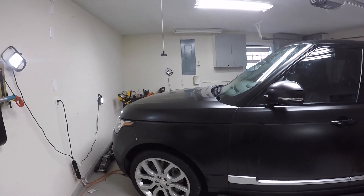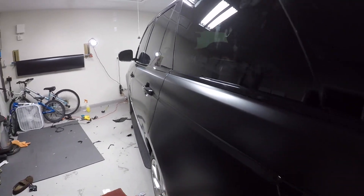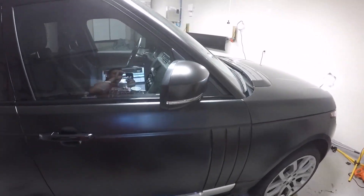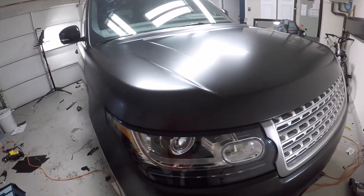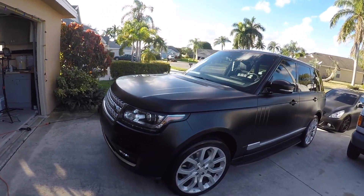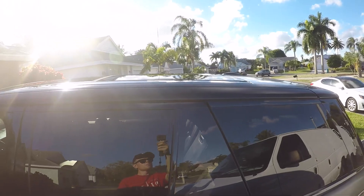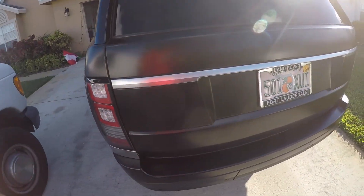All right guys, so here we go — I just finished installing the wrap on the Range Rover, 3M satin black. I'll see you next time.